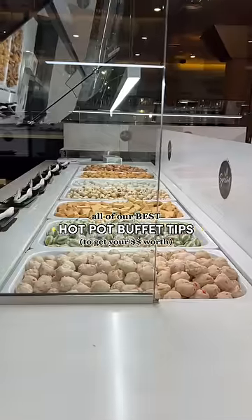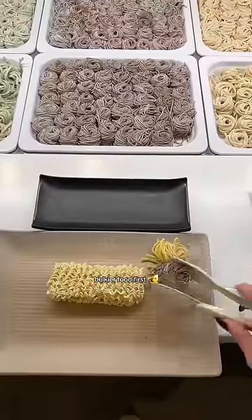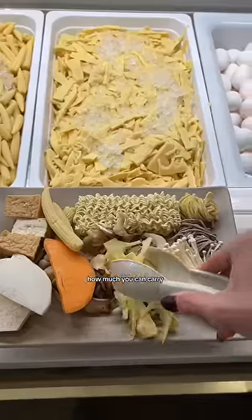All of our best hot pot buffet tips to get your money's worth from my whole family. First, you should always get the heavier, bulkier food first like noodles, tofu, and bigger veggies, and then pile on the lighter stuff to max out how much you can carry each time.